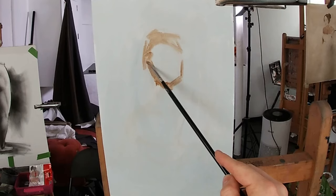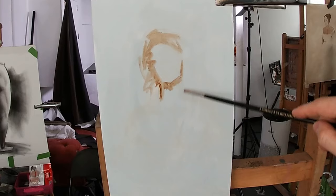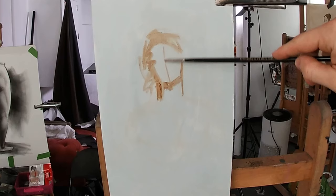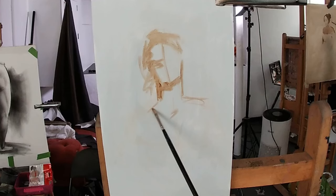It's important that you carefully consider the placement of the model onto your canvas at this early stage, as you need to make sure that there will be enough room to fit in everything that you want to paint. There's nothing more annoying than painting some nicely rendered details and then realizing you have to move everything over or you're going to run out of space. For this reason I've placed the head higher up on my panel to leave space to paint in some of Christina's dress and her contrapposto gesture.